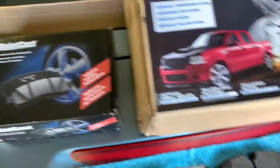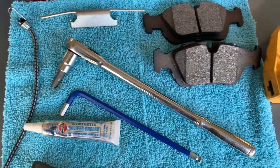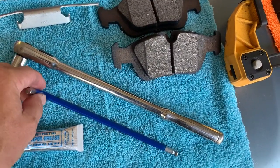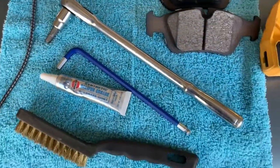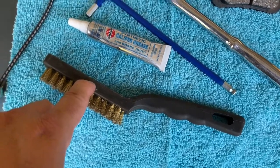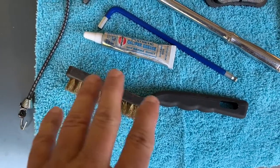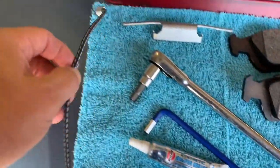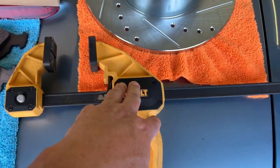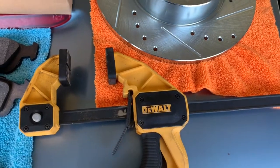The brake pads are Bosch Quiet Cast. For tools you'll need a 7mm Allen - you can use a regular Allen wrench but I've got one that fits on my ratchet - and a 6mm Allen wrench to remove the bolt that holds the rotor on. You'll also need caliper grease for the pins, a wire brush or drill with a wire brush to clean the wheel hub, a bungee cord to hold the caliper up, and a clamp to push the piston back into the caliper.